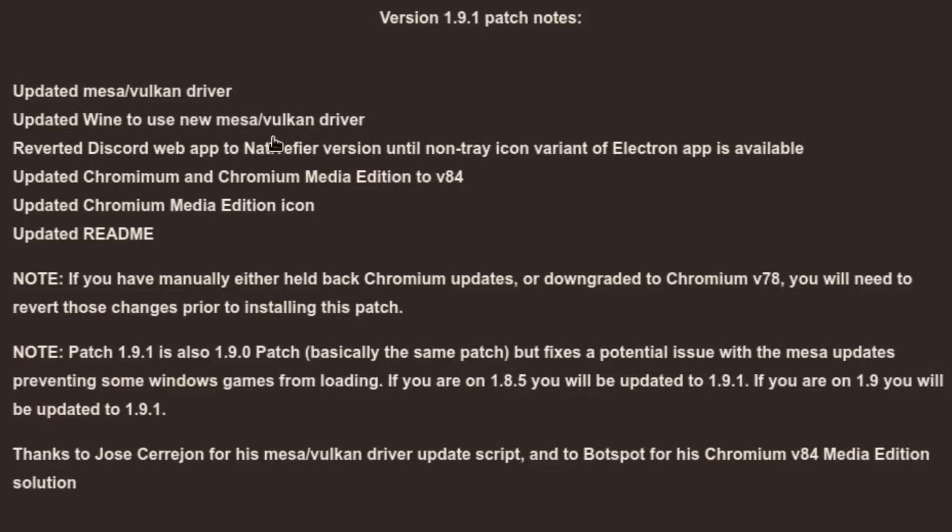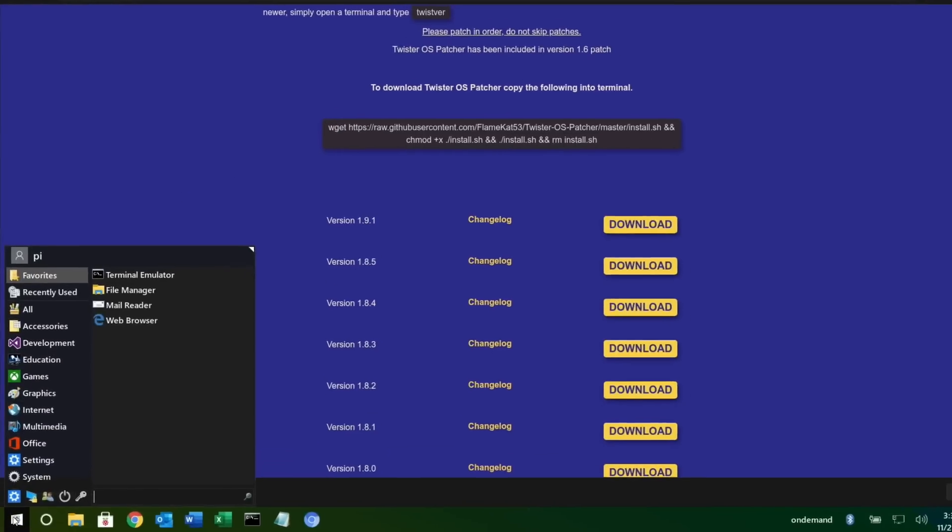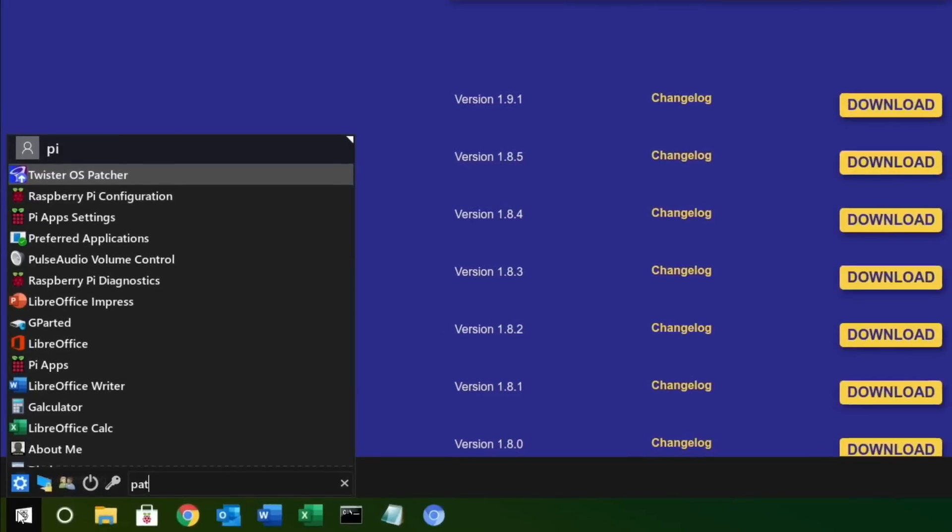Wine has been updated to use the new Mesa Vulkan driver, which is excellent news. Another really big one: Chromium and Chromium Media Edition have been updated, because one of the Chromium updates stopped Chromium Media Edition working — that's how you get things like Spotify, Netflix, and Disney Plus via Widevine support. It stopped working but has already been patched, so they get on these updates very quickly.